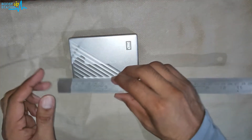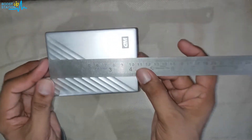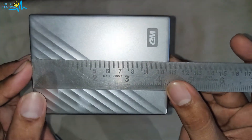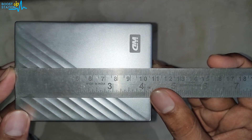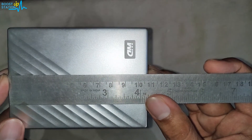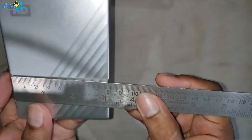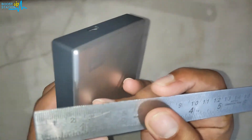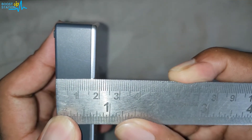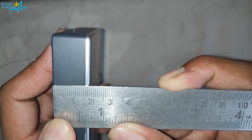Let us also measure the size of this hard disk, although it is written somewhere in the product description. As you can see, it is around 10.6 centimeters long, almost 8 centimeters wide, and around 1.6 to 1.7 centimeters deep.